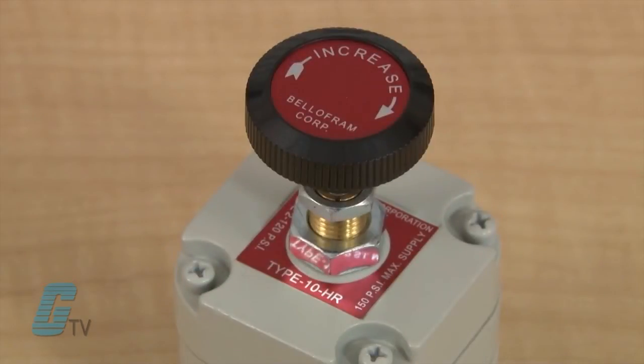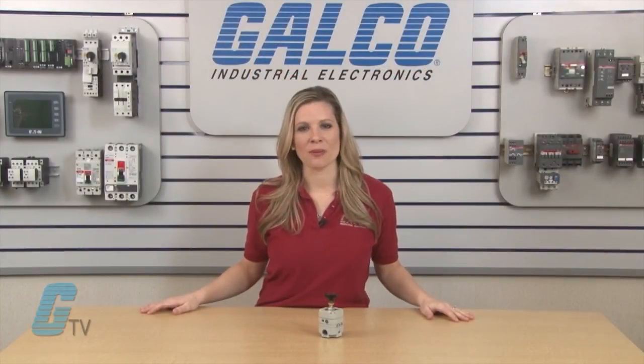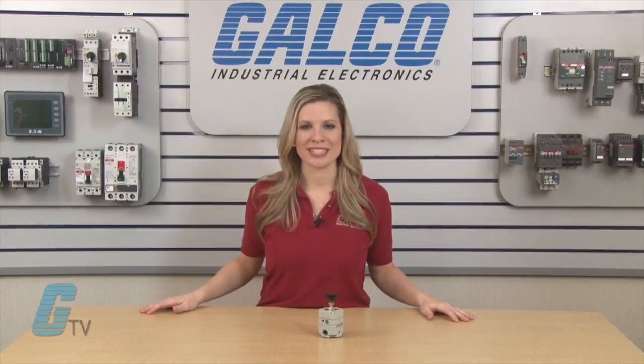The standard units of the Type 10 series include an adjusting knob for regulating pressure and come with a locking nut that when tightened can prevent inadvertent adjustments. Belafram's Type 10 Regulators, along with thousands of other products and services, are available at galco.com.